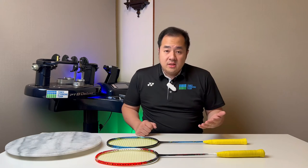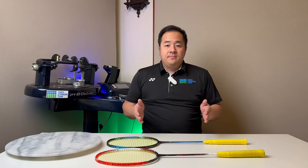In today's video, I will be talking about recessed badminton frames. I've gotten a lot of comments and questions about what is a recessed frame, a full recessed frame, a half recessed frame. In today's video, we're going to have a look at that. Let's go.